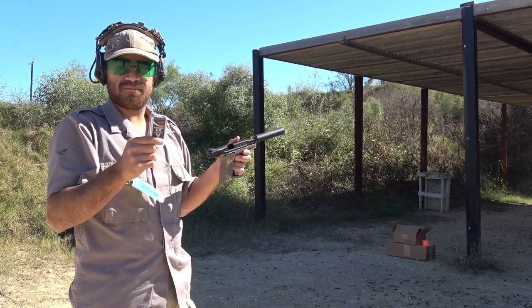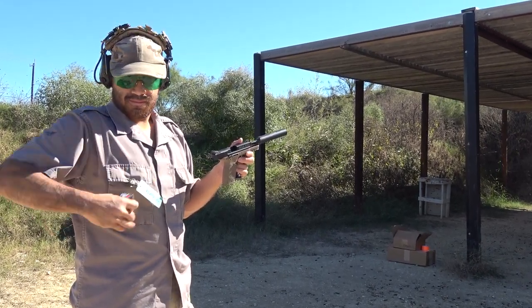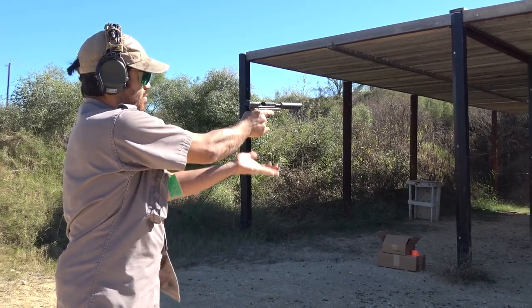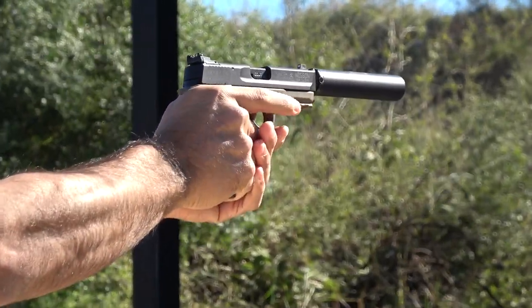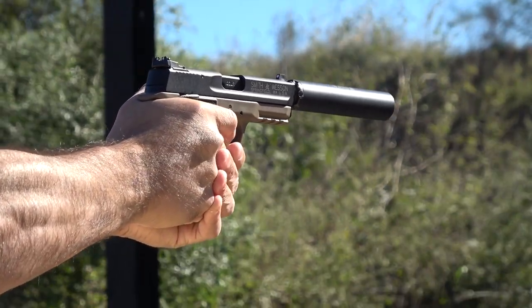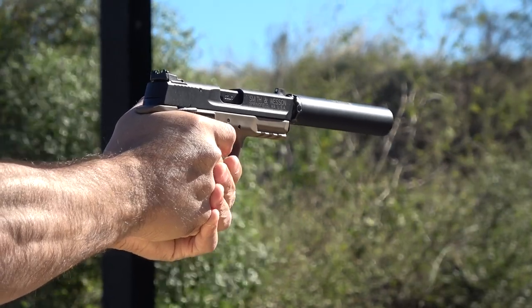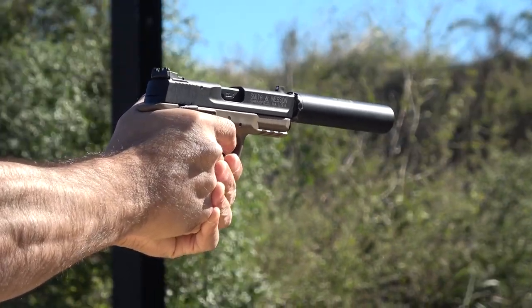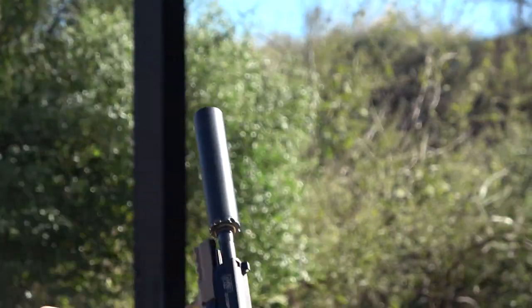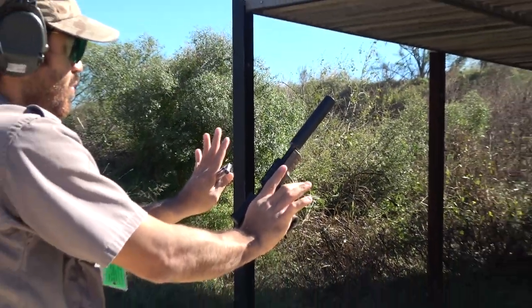Here is the CCI Suppressor .22LR ammunition. This is a 45-grain bullet going around 950 to 970 feet per second. It's a subsonic hollow point and it works very, very well — extremely quiet, cycled reliably, and no blowback whatsoever. A great ammunition for this setup.